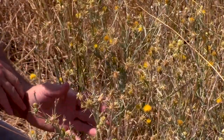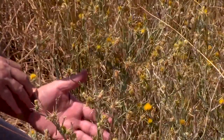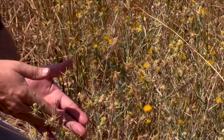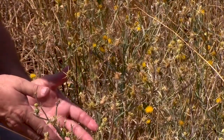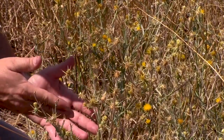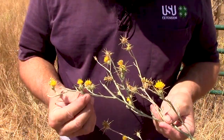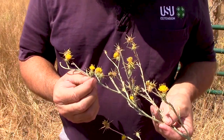Yellow star thistle is a winter annual, meaning it germinates in the fall, produces a rosette, sends down its taproot, and then the next summer it grows, it sends up the flowering stock, produces the seed, and after it produces the seed then it dies.